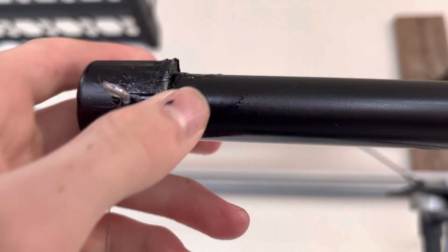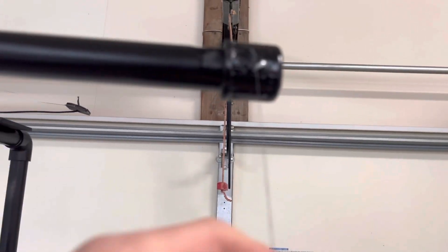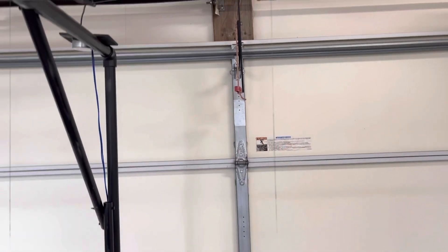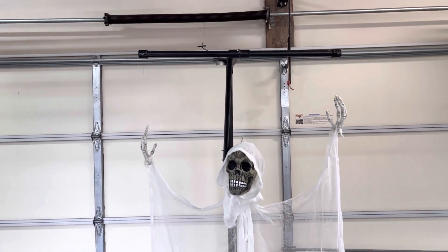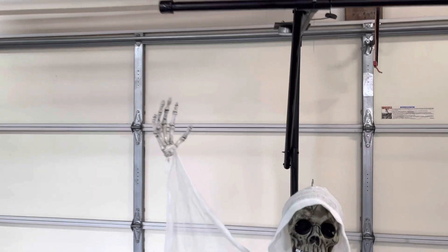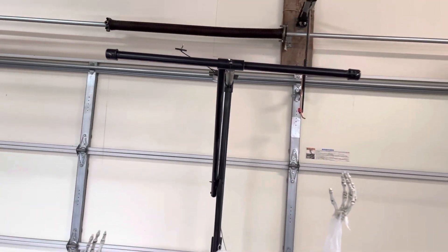I greased up the fishing line a little bit on these edges right here and I sanded down these caps so there wouldn't be any fishing line getting cut. The line got cut earlier when I was working on it, so I replaced that, sanded down those parts, and put grease on there because it was making a little scraping sound.